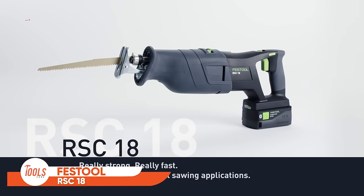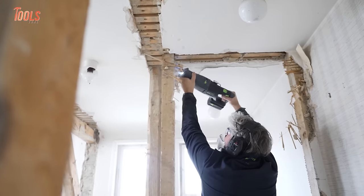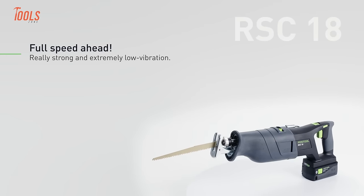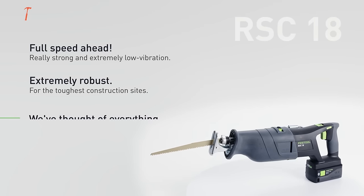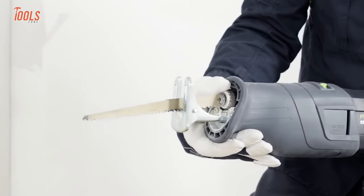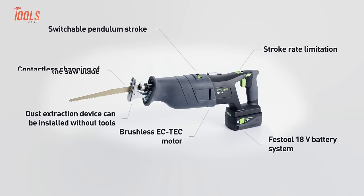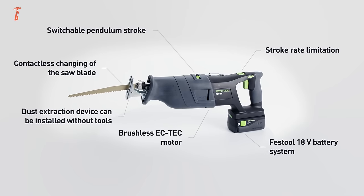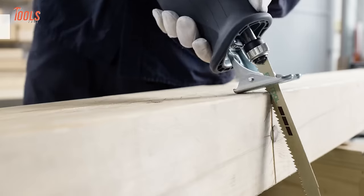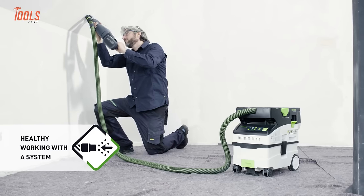The Festool RSC 18 Reciprocating Saw is a powerhouse in the world of cutting tools. With its 18V battery, it offers users the freedom to tackle various cutting tasks without the constraint of cords. The saw's ergonomic design ensures comfortable handling, reducing user fatigue during extended use. Its variable speed control allows for precision in different materials, making it versatile for both construction and demolition projects. Festool is renowned for its precision engineering, and the RSC 18 reflects this commitment with its durable construction and efficient cutting performance. This cordless reciprocating saw is a favorite among professionals and DIY enthusiasts alike.